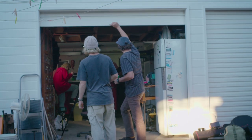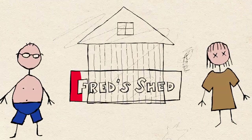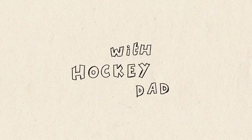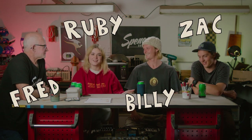Hey! Hello, this is Fred Shedd. This is obviously Fred. I'm Ruby. And today we've got Billy and Zach from Hockey Dads. How's it going?